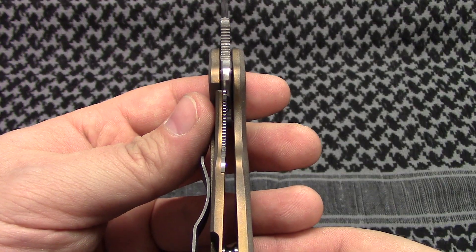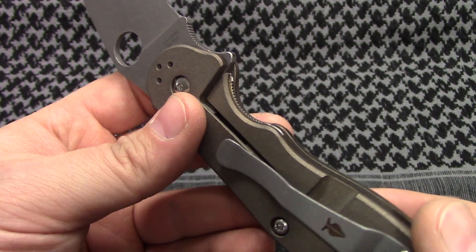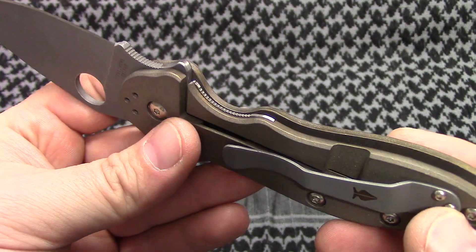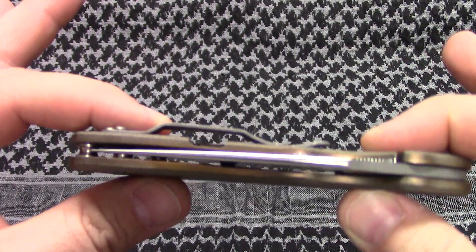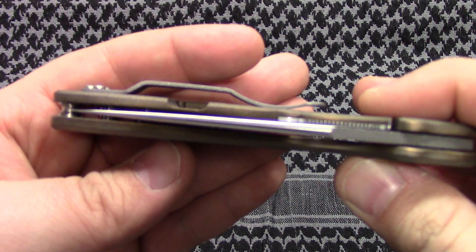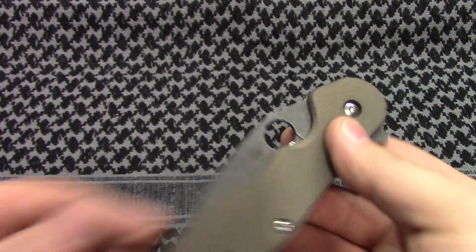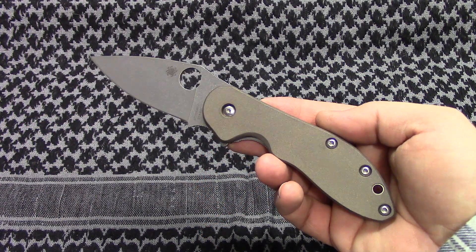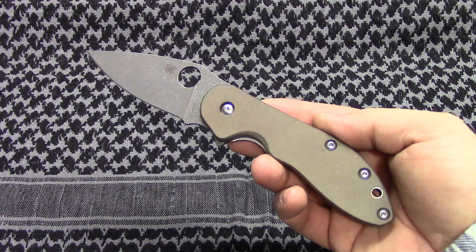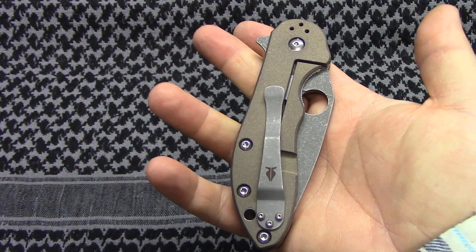Lockup's good. There's that steel liner. Nice and centered. The action's great — great action. I love it. Turned out really good.